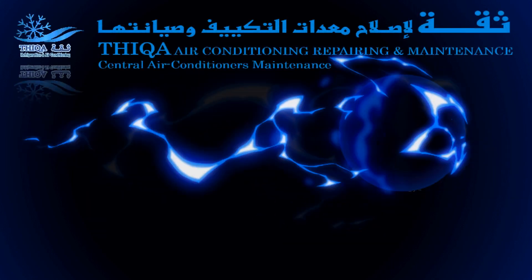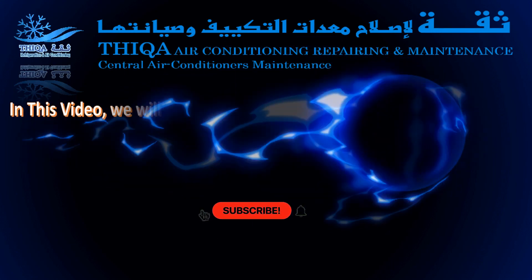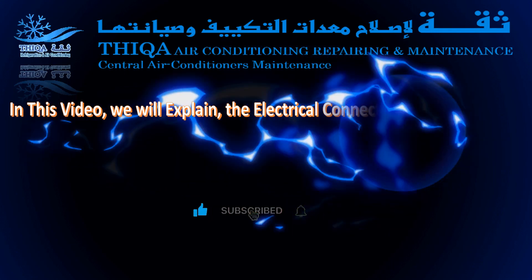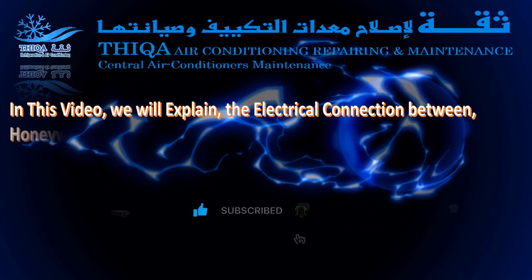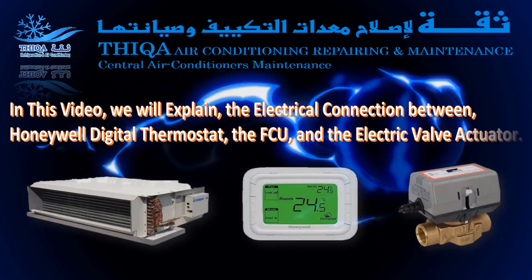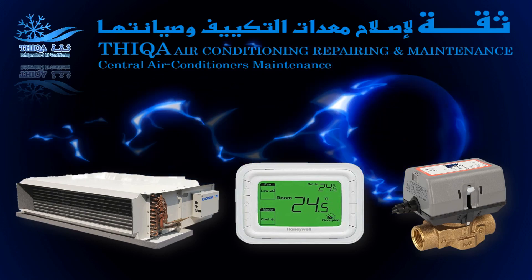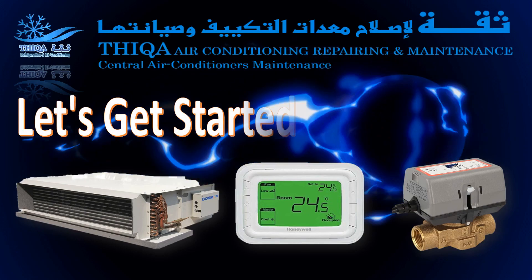Hi, welcome to Thicca Refrigeration. In this video, we will explain the electrical connection between the Honeywell digital thermostat, the FCU, and the electric valve actuator. Let's get started right away.